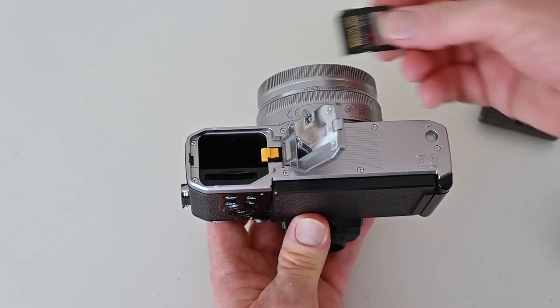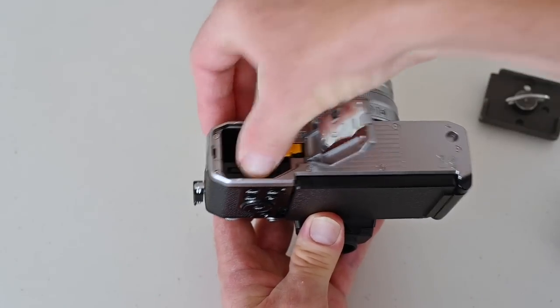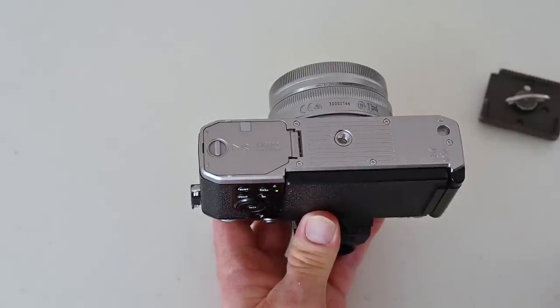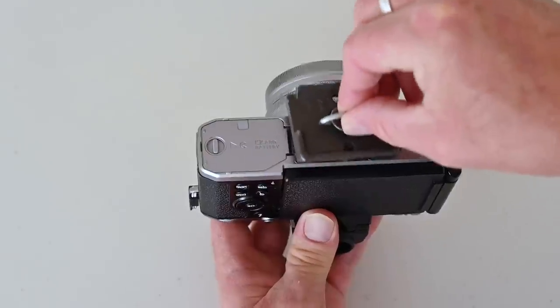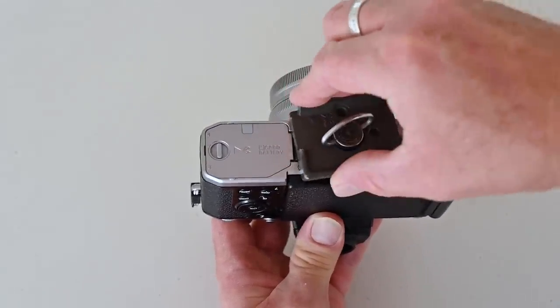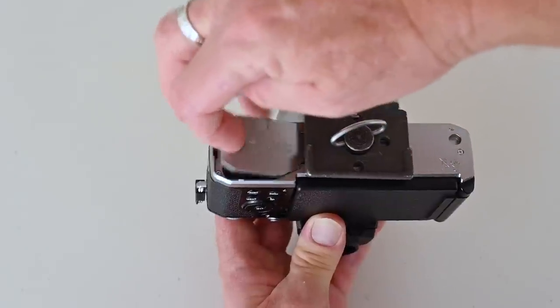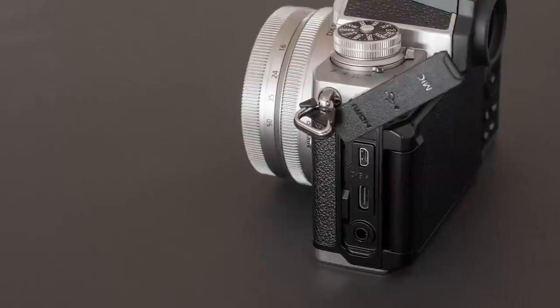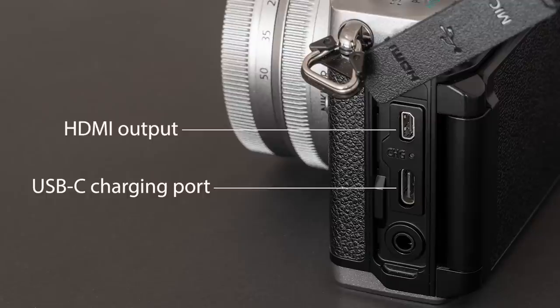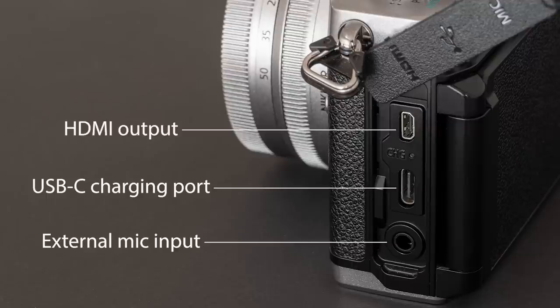On the bottom of the camera you'll find a slot for an SD card as well as space for a battery. The battery cover is a little bit flimsy, and one of the issues I found is that if you attach a QR plate for using a tripod you may have trouble opening the battery compartment door. On the side of the camera, behind a rubber cover, is an HDMI output, a USB-C port which is really handy for charging the camera on the go or in use, plus a mic input if you want to connect an external mic and improve your audio recording.